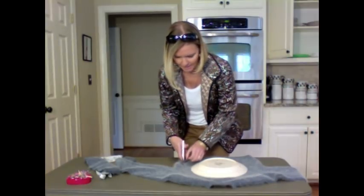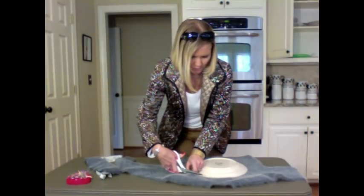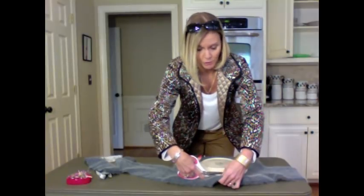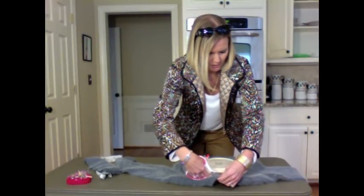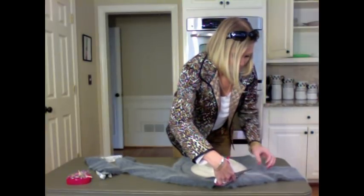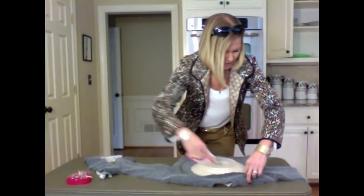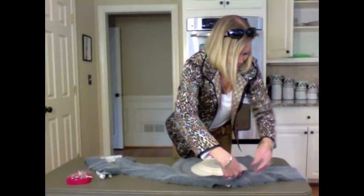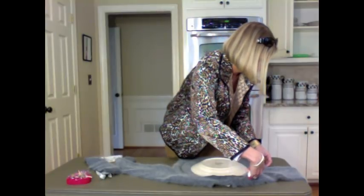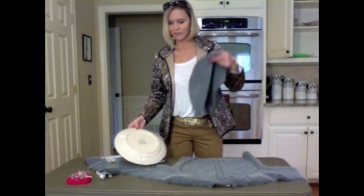This is just a template — we can make sure it's more even after we're done. If you're more comfortable tracing a circle around, go ahead and do that. The angora specifically is so hairy that it doesn't take to the chalk very well. There are shoulder pads in there too — whoops. Okay, so I have my big circle.